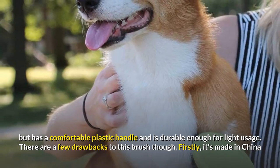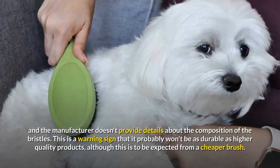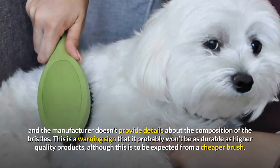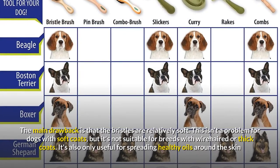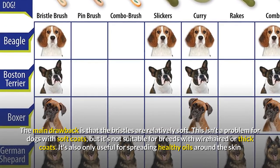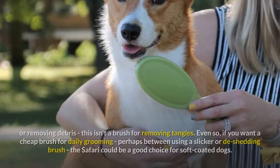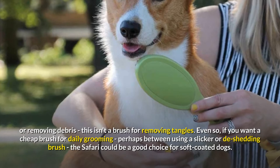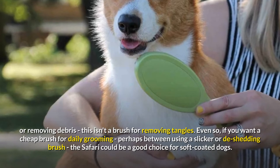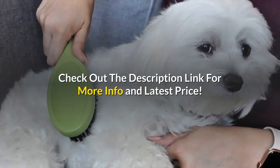There are a few drawbacks to this brush. It's made in China and the manufacturer doesn't provide details about the composition of the bristles, which is a warning sign that it probably won't be as durable as higher quality products. The main drawback is that the bristles are relatively soft — not a problem for dogs with soft coats, but not suitable for breeds with wire-haired or thick coats. It's also only useful for spreading healthy oils or removing debris, not for removing tangles. If you want a cheap brush for daily grooming, perhaps between using a slicker or de-shedding brush, the Safari could be a good choice for soft-coated dogs. Check out the description link for more info and latest price.